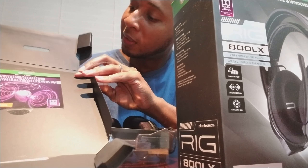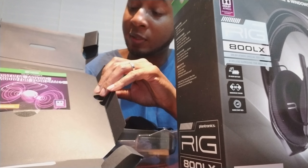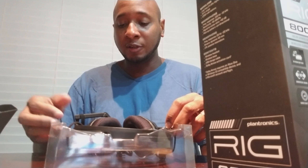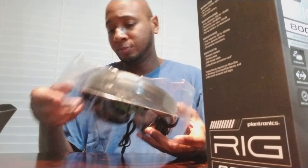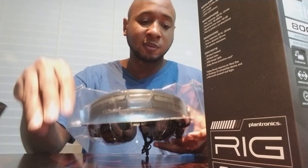I'll pull the activation code out later. I want to say it may or may not have something you scratch off — if it's right there you don't want to put it on the video. They're strapped in, which is nice. They don't use those cheap little twisty ties — they actually strap them in with velcro and everything. I don't see that every day.